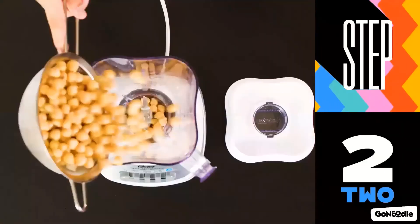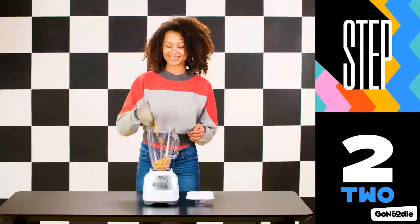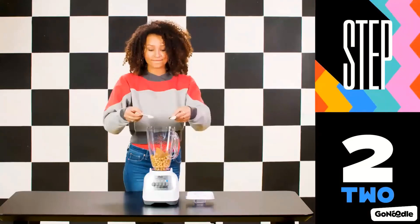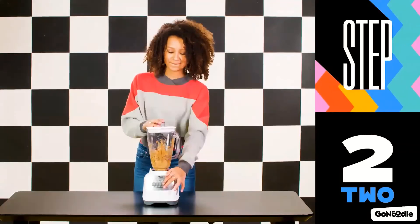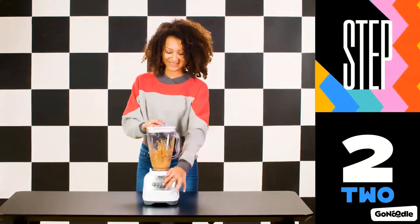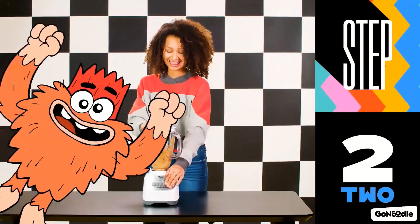Step two, put the rinsed chickpeas in the blender. Then add the nut butter, the vanilla extract, the maple syrup, and the cinnamon. Blend until you have a nice and smooth mixture. Squatchy need food!